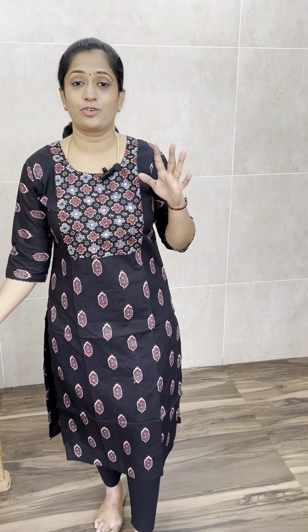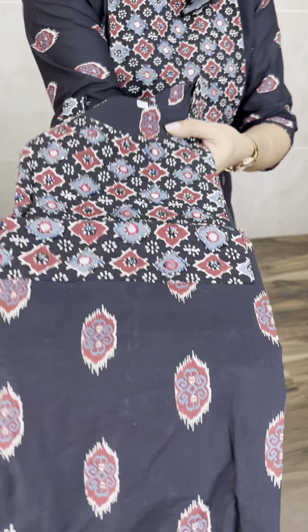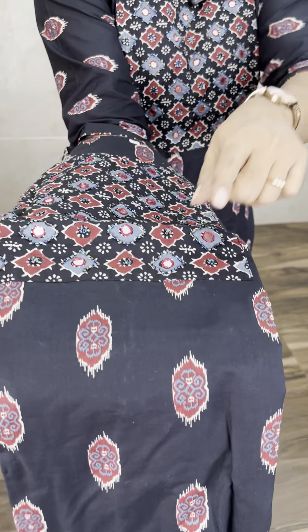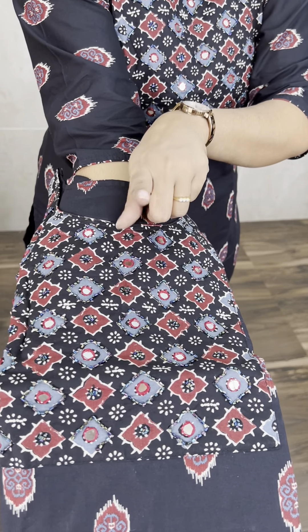Let me start with the one that I am wearing. There are three colors available. We have a traditional adjurek print — complete printed pattern. Yoke is a different fabric which is patchwork, with cut bead work and detailing work, and beautiful handwork.